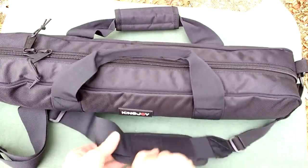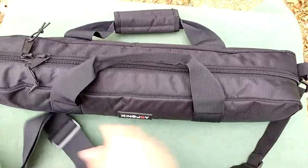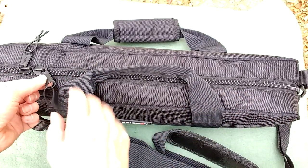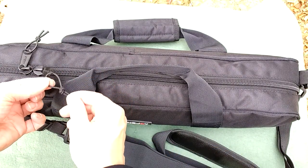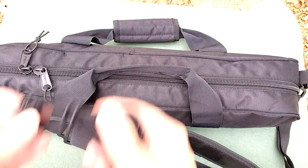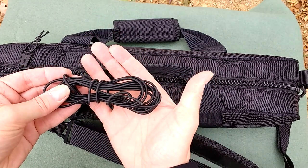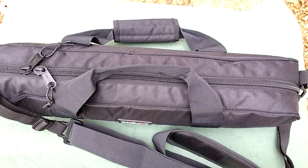The first thing you're going to see is we have a strap and some carry handles at the side. One thing to make sure we don't get confused with the product and my customization - these little elastic things here are something I have added. We can get those from Decathlon: camping elastic pole or pole elastic, and all I've done is cut that and then burnt the edges.